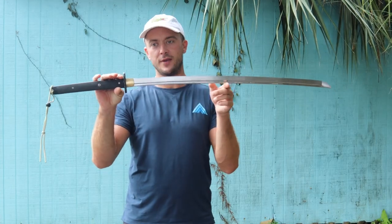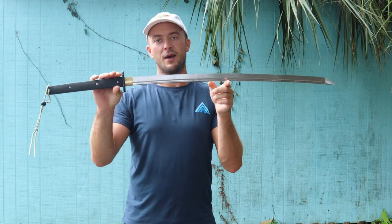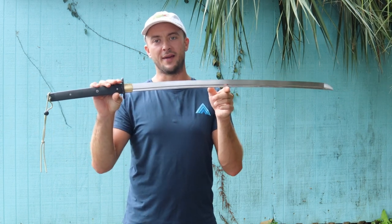39 and 5/8 inches for the overall length from the very tip of the handle to the tip of the sword. And we have 29 inches for the blade length. Coming in at two pounds, 2.5 ounces, so not a super heavy blade by any means.